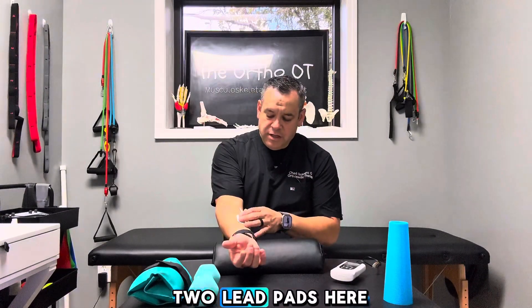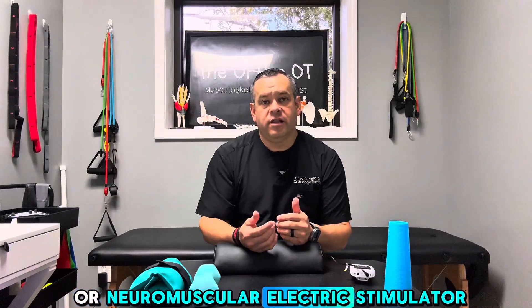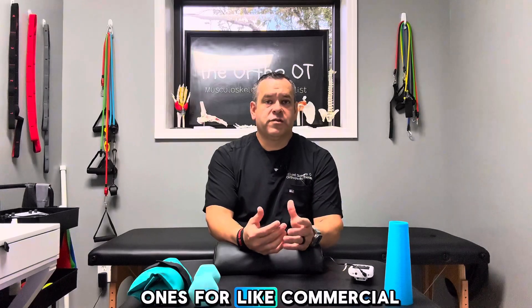I have the two lead pads here on my forearm on the flexor mass. When this kicks on, you're going to see my muscles start to jump. It kind of wants to pull my wrist into flexion, and some of my fingers want to come down. This device is made by Richmar — I like this product. It's both a TENS unit and an NMES, or Neuromuscular Electric Stimulator. It's a really neat tool, pretty inexpensive. I do have the bigger commercial units at my clinic, and they're all FDA cleared. But I like this for portable availability — for patients in the clinic or things they can send home with them to use.